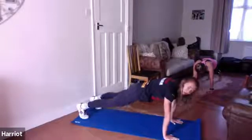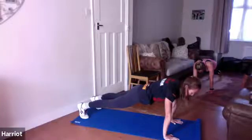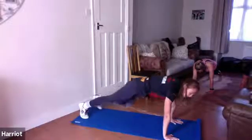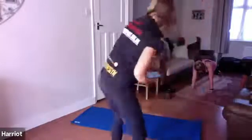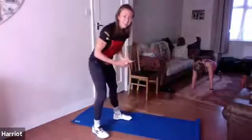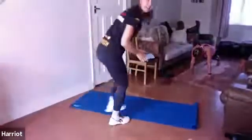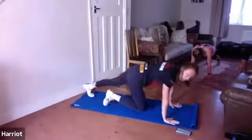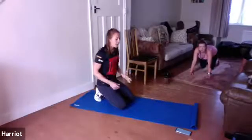Hands are below shoulders, elbows below shoulders. Try and get that bum down, squeeze your core. Hold it there, deep breaths. Good, yes, let's hold it there. Last five, three, two, one — pop your knees down, shake those arms out.